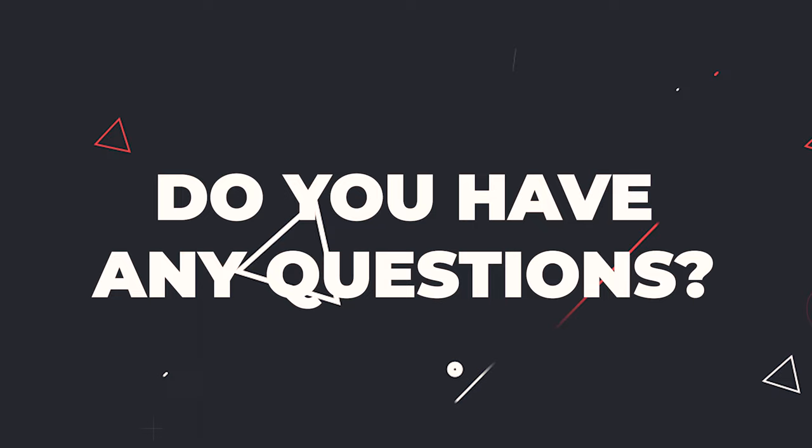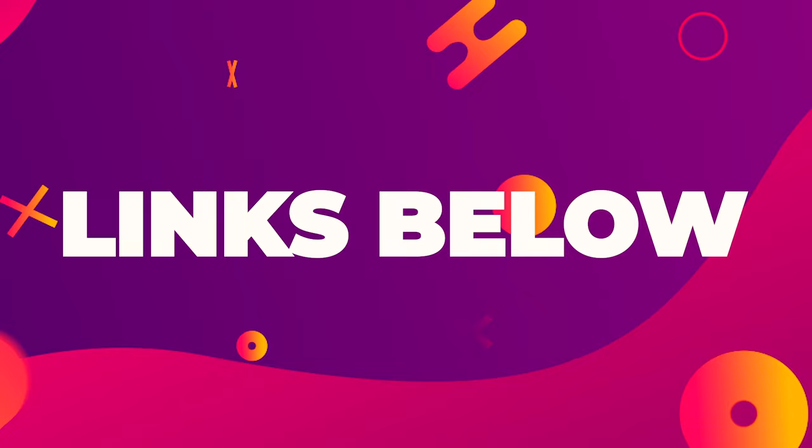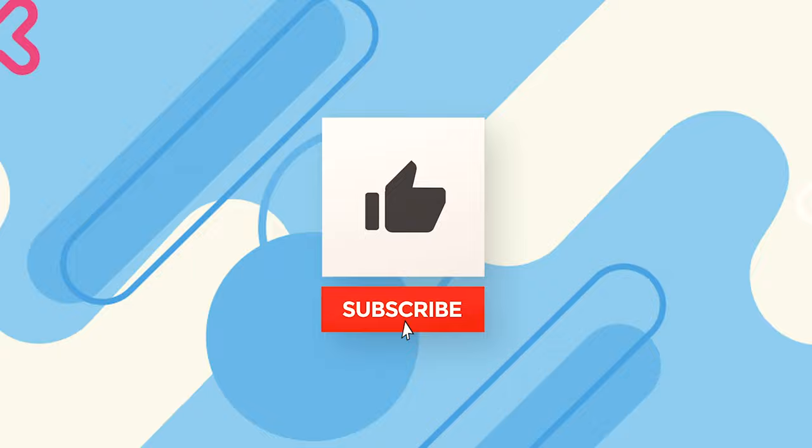Do you have any questions? Feel free to leave a comment down below and I'll do my best to get back to you. If you'd like to purchase any of the items I've mentioned in this video, or see how much they cost in your country, I have a link down below where you can view them. Thank you for listening. Don't forget to leave a like, subscribe, and hit that bell, and I'll see you in the next one. Bye-bye.